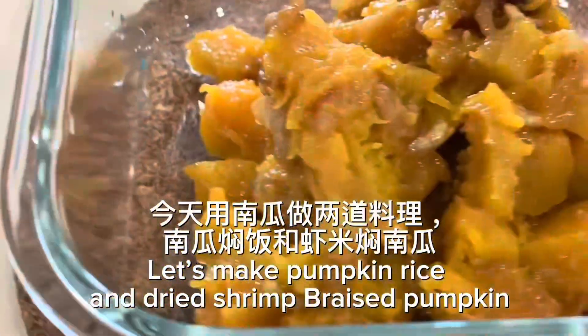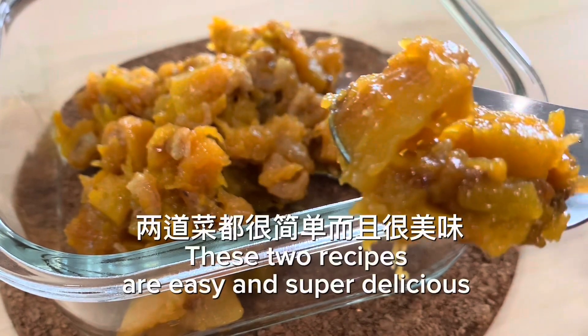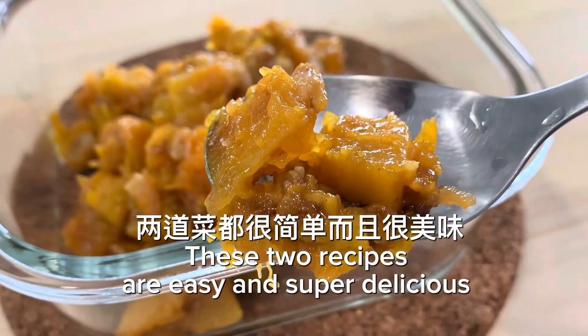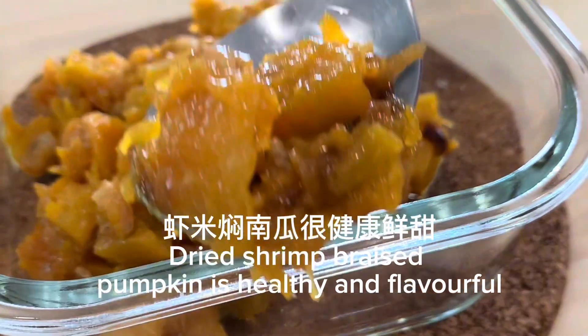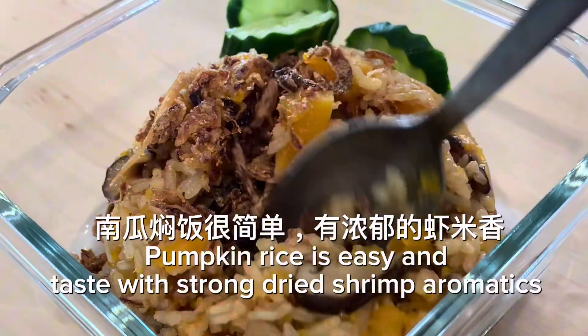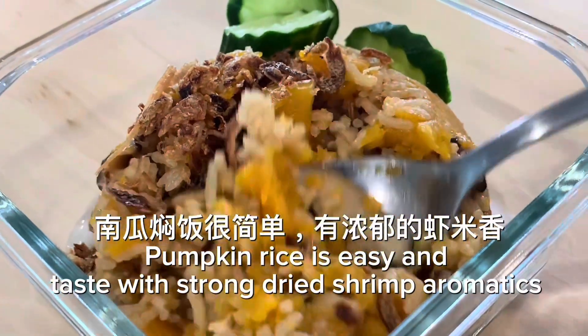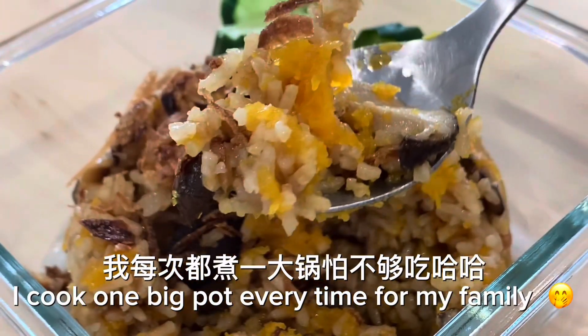Let's make pumpkin rice and dried shrimp braised pumpkin. These two recipes are easy and super delicious. Dried shrimp braised pumpkin is healthy and flavorful. Pumpkin rice is easy and tastes with strong dried shrimp aromatics. I cook one big pot every time for my family.